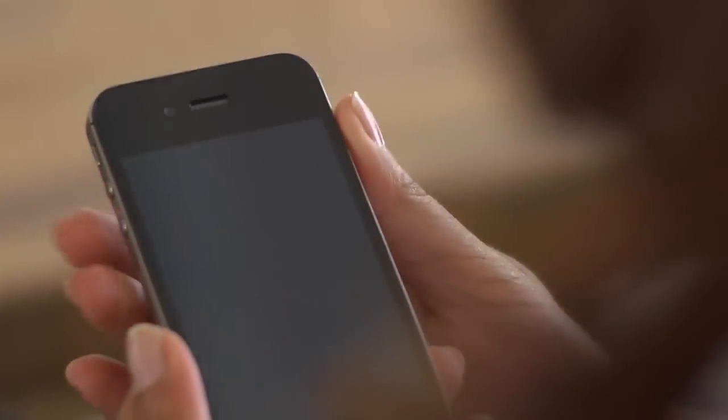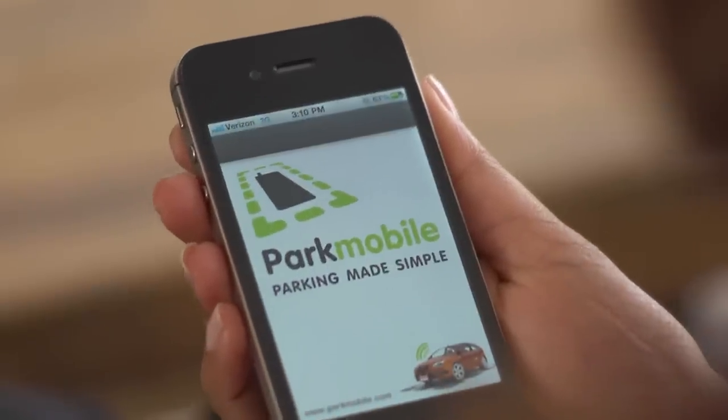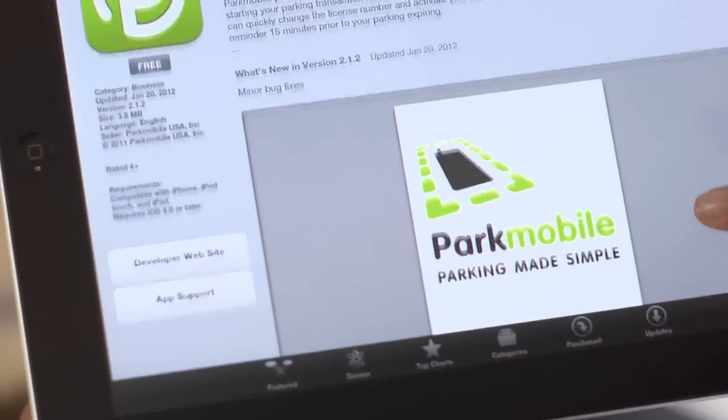Once you've completed the registration, be sure to download one of our native apps for iPhone, Android, Windows 7, and Blackberry. You can also download the ParkMobile app on any tablet.